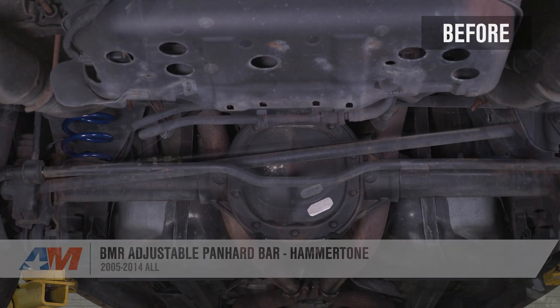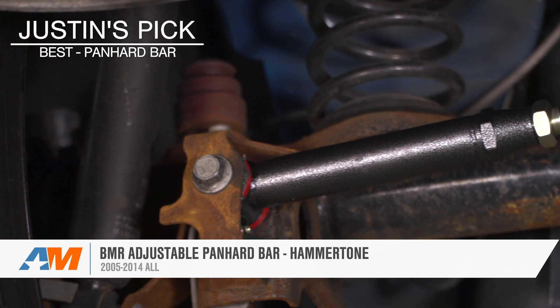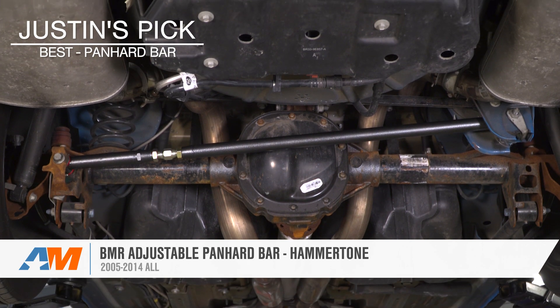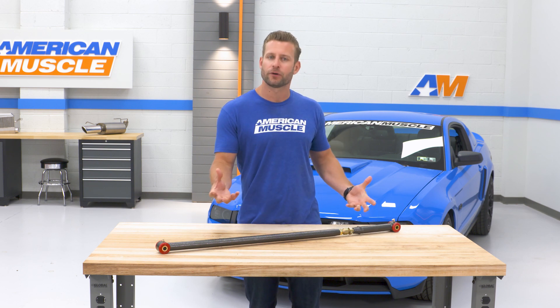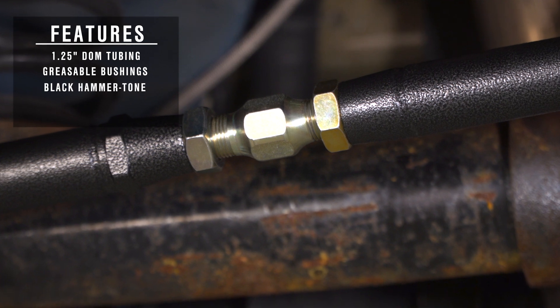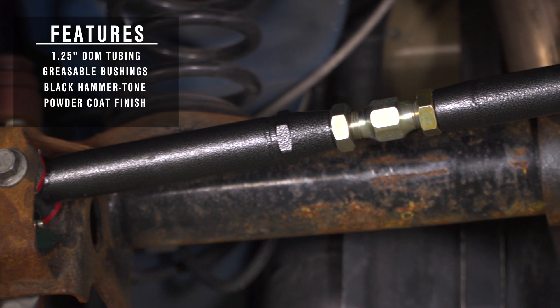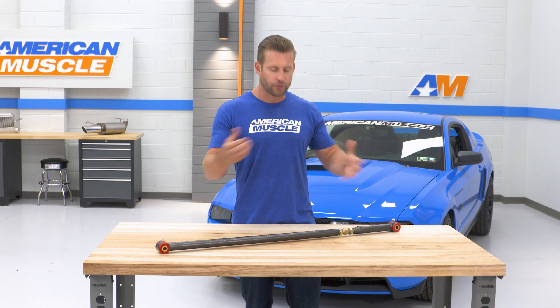Last but not least, we have the most popular option in the category — the five-star rated BMR adjustable Panhard Bar, finished in their hammer-tone powder coat. The BMR option is also going to offer a very stout build, this time utilizing one and a quarter inch DOM steel tubing for most of the build, with the exception of the 4130 chromoly threaded adjuster, which is where you're gonna be making your adjustments. That DOM steel tubing has been finished off in one of two signature coatings from BMR — the hammer tone as we've already pointed out, but interested buyers can also grab this in red if preferred.